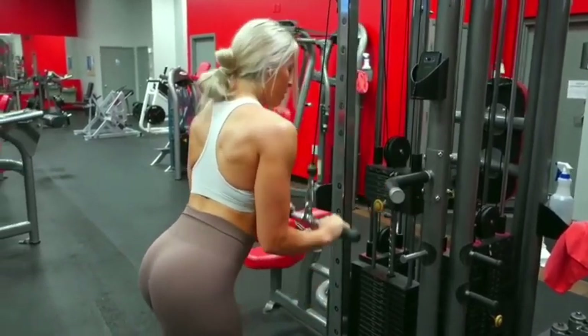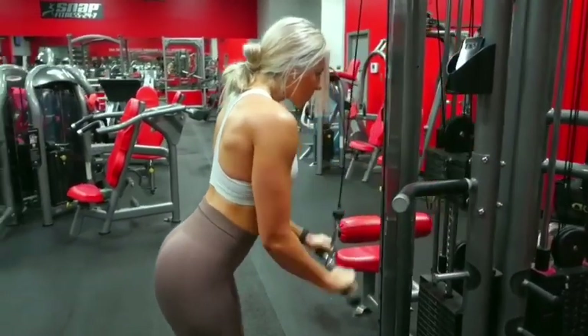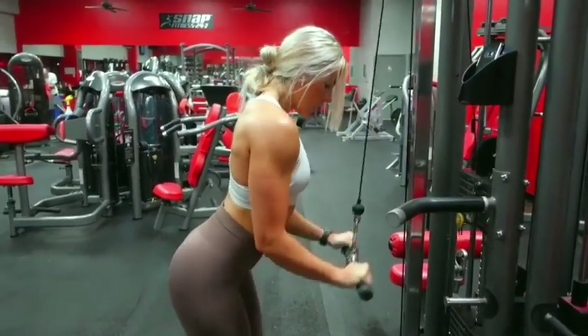Once you have completed the four sets of each of those exercises, you have completed the entire workout — you are finished. Congratulations! I absolutely love this upper body workout. It's got to be one of my favorites.